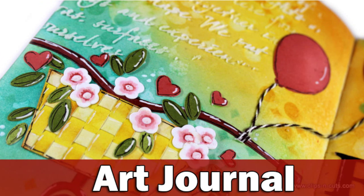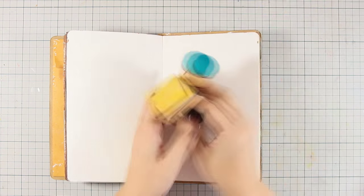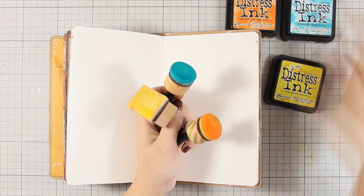Hi, it's Vicky Papayohannou here with another art journal. I am working on my Dilutions art journal and to level things up I am just putting a stamping blog under my book.